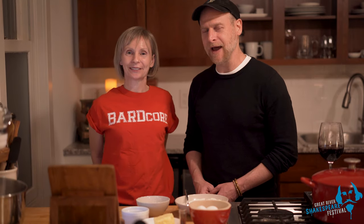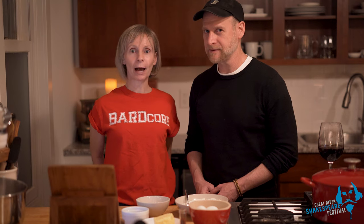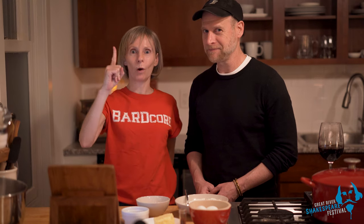Hi, I'm Chris. Hi, I'm Tara. And welcome to Shakespeare's Test Kitchen, episode two. Pies, part one.